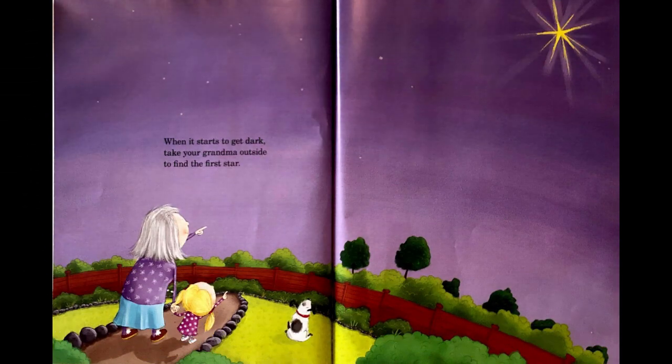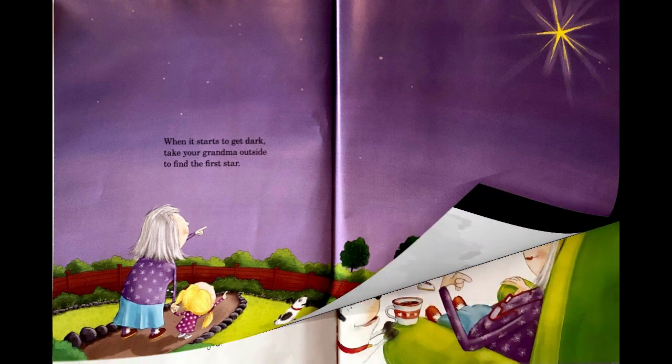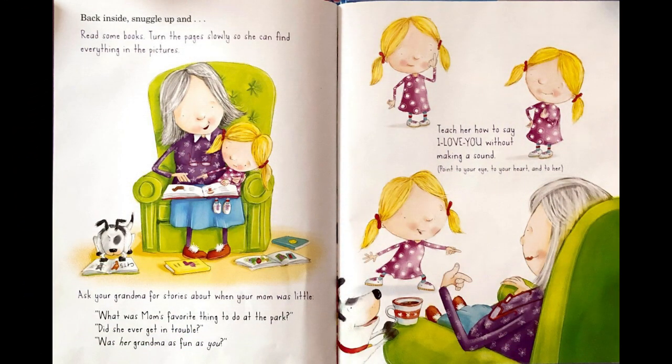When it starts to get dark, take your grandma outside to find the first star. Back inside, snuggle up and read some books. Turn the pages slowly so she can find everything in the pictures. Ask your grandma for stories about when your mom was little. What was mom's favorite thing to do at the park? Did she ever get in trouble? Was her grandma as fun as you? Teach her how to say I love you without making a sound — point to your eye, to your heart, and to her.